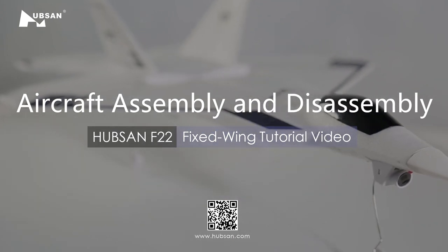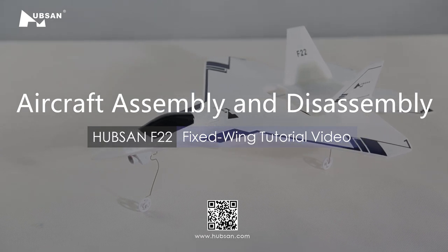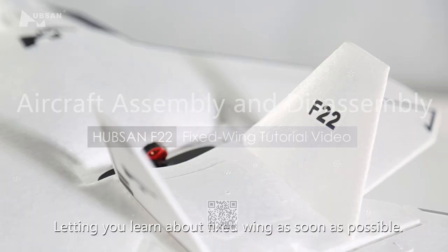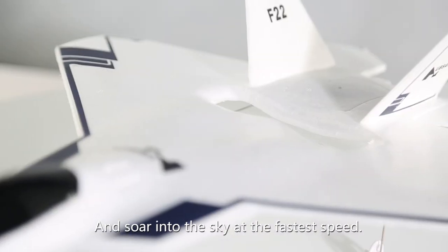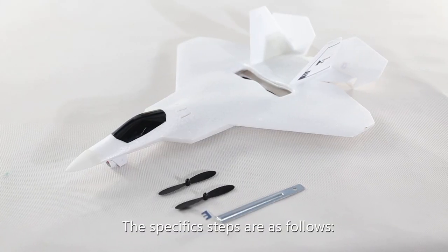Welcome to the Hubsan F-22 tutorial video. In this section we will explain the assembly and disassembly of the aircraft when using it for the first time, letting you learn about fixed wings as soon as possible and soar into the sky at the fastest speed. The specific steps are as follows.